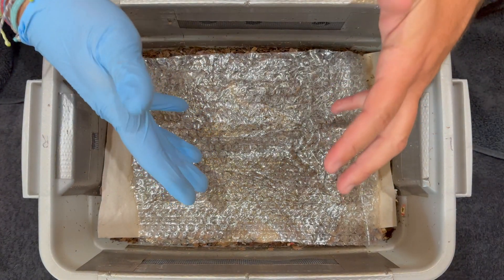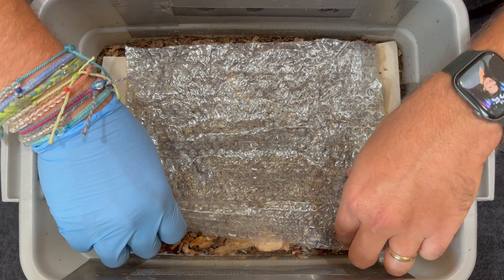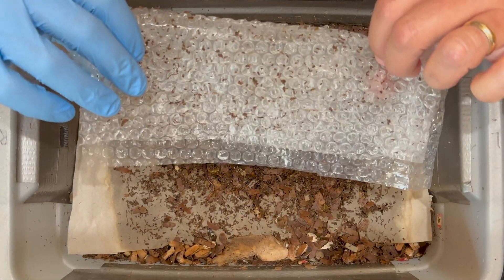We're here at my tiny worm bin and today we are going to start an experiment — raw versus frozen food. And something I want to show you right away...